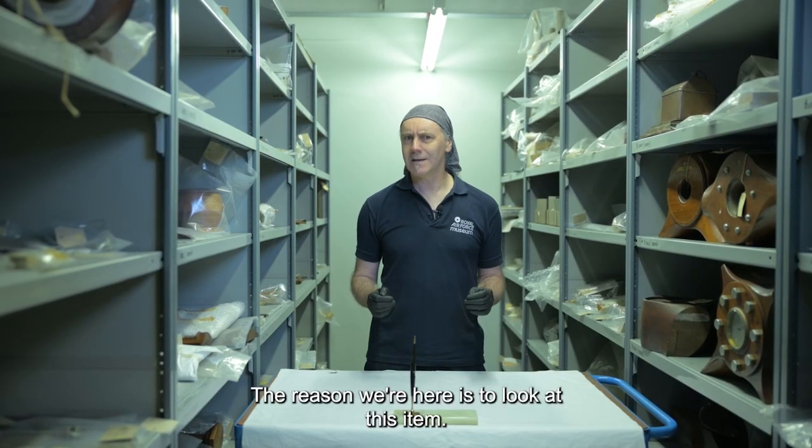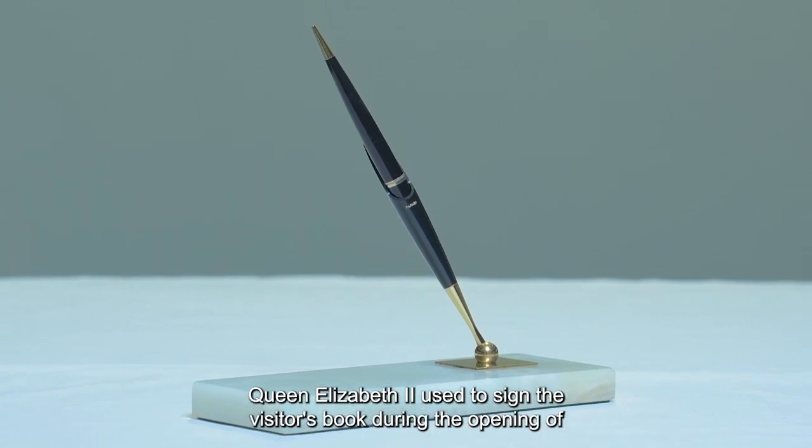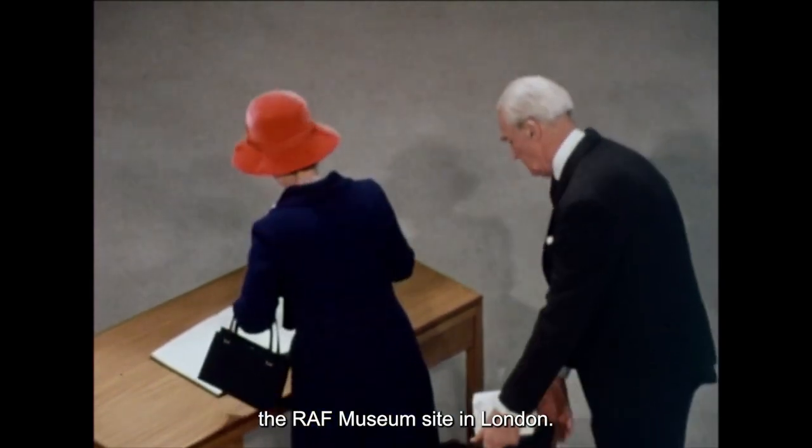The reason we're here is to look at this item. This is a pen Queen Elizabeth II used to sign the visitor's book during the opening of the RAF Museum's site in London.